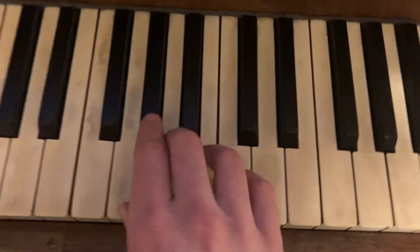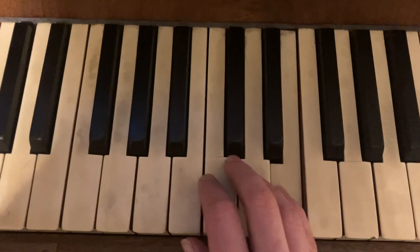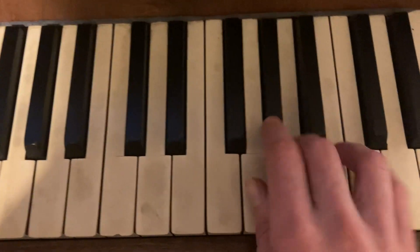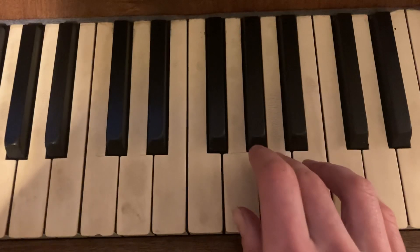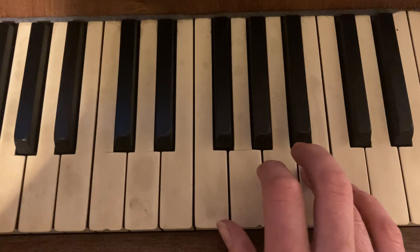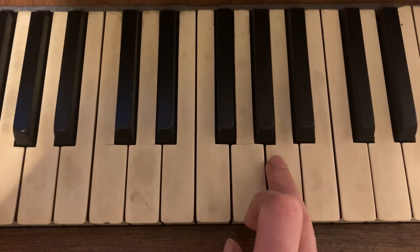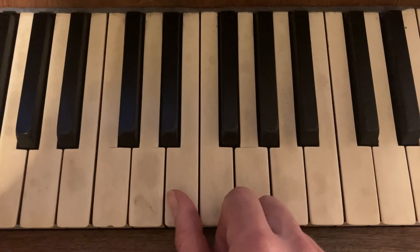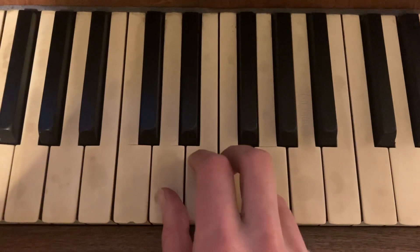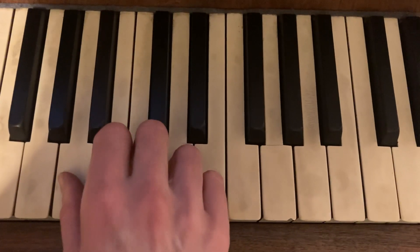And then you're going to repeat the earlier section we did — same thing again. And then 3, 4, 5, back down 4, 3, 2, back up 3, 1. And then 3, 2, 1.